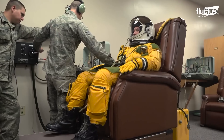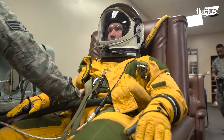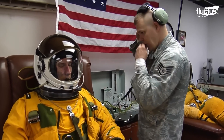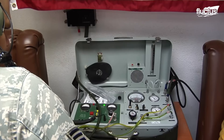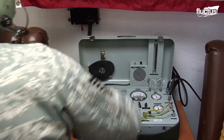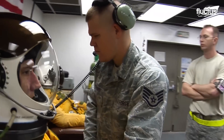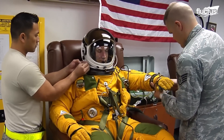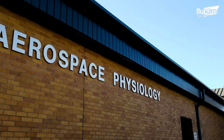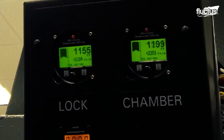Even so, pilots need to be aware of and prepared to deal with the symptoms of hypoxia. This is when the body does not have enough O2 to maintain homeostasis. It can result in heart rate problems, confusion, and other medical situations that could be catastrophic at high altitudes. To experience these symptoms in a controlled environment, pilots undergo training in a hypoxia simulation chamber.